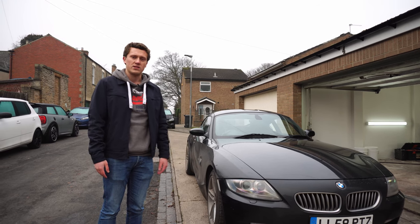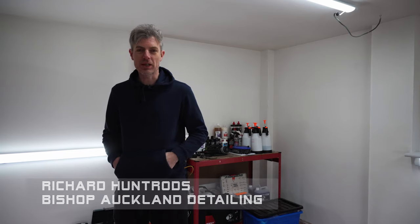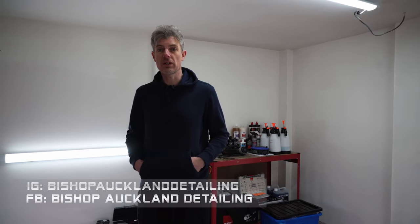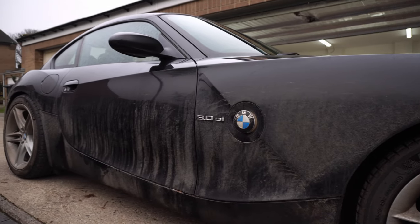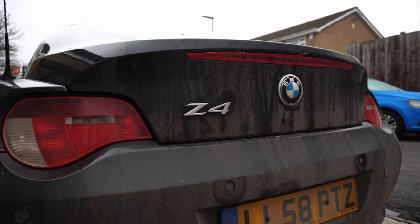My name is Richard, I am the owner of Bishop Auckland Detailing. It's a new company I've recently set up and we are here to look after cars in the local area. We do everything from safe washing through to full correction and ceramic coating. I've got a Facebook page — Bishop Detailing or Bishop Auckland Detailing — and I've also got an Instagram page. Today Oliver's brought down his fantastic BMW Z4 Coupe.